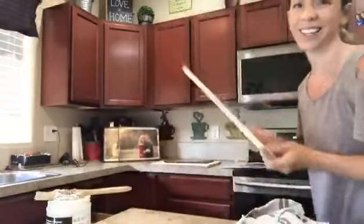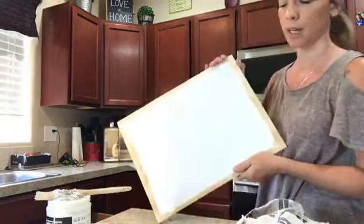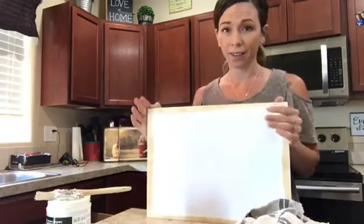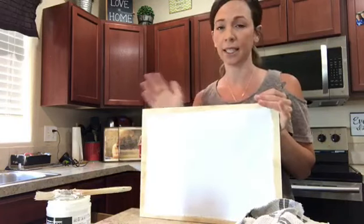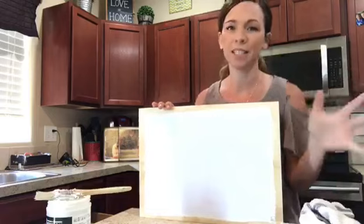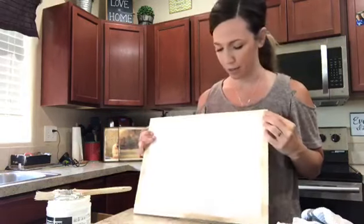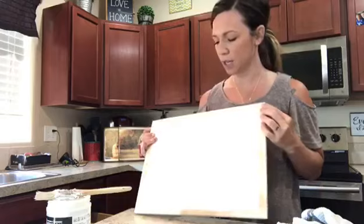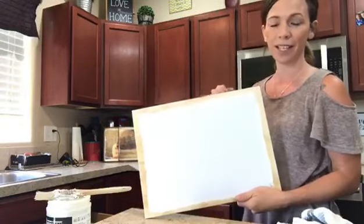With the plywood I get fewer air bubbles. With the cedar planks I found it has more tendency to wrinkle, so another reason I like the plywood or pine. Now that it's on here, this is the hard part. I have found a good 12 hours is best to let it sit and transfer. Sometimes I like to do them at bedtime and wake up the next morning excited to get the paper off, but please wait 12 hours — I've done 10 hours and it's not as good.